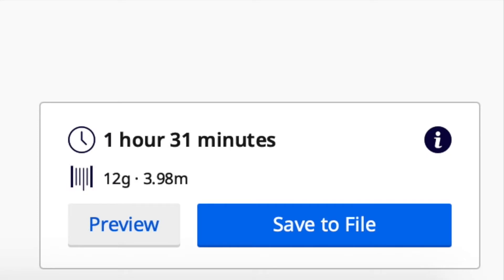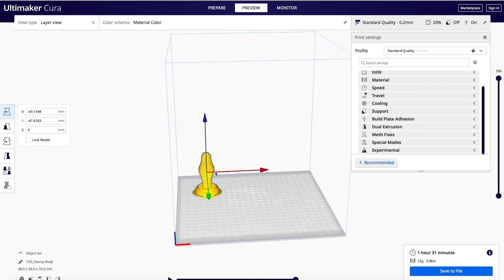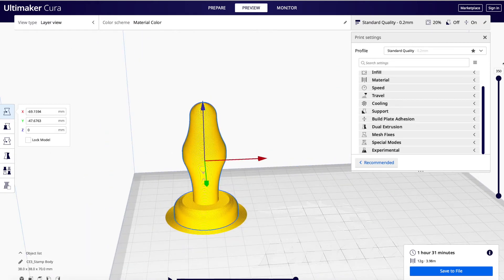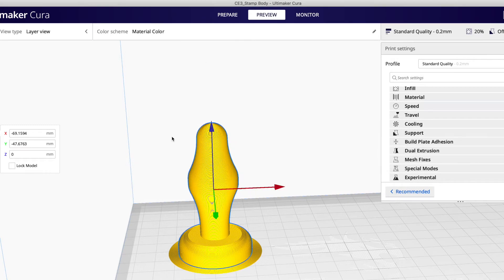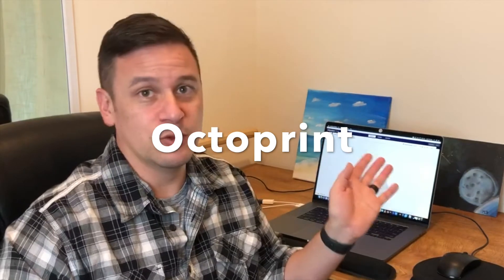Slice it. It's an hour and a half to print. I'm going to take a look at it. Okay, let's save it. I always save the type of material I'm printing in the title, just in case I want to reprint it — I want to make sure I have the right material loaded. Now that we've sliced our stamp body, we need to find a way to get it onto the printer. We could put it on a memory card and physically stick it into our Ender 3, which is the printer we're using. Or we can use what I prefer, which is Octoprint — we can just drag and drop essentially onto the computer because we have a Raspberry Pi connected to the printer.